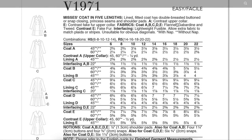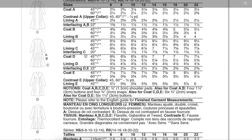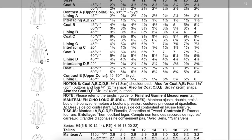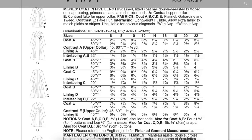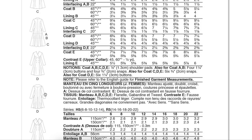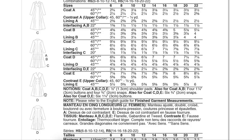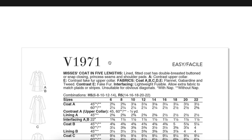They recommend flannel, gabardine, and tweed, and faux fur for View E. There's so much fabric information here that there's not enough space to include anything else. Views D and E definitely have six buttons instead of four, and C might not have any buttons at all. It's just really confusing how they present this — but there are side seam pockets too.